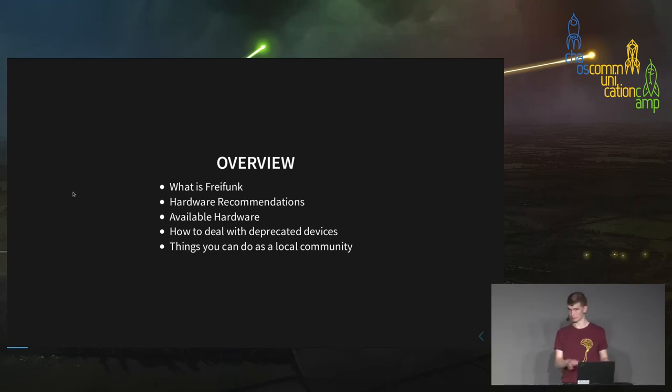A short overview: I'll give a short introduction about Freifunk for all people who don't know it yet, tell you what Freifunk is about, give recommendations about hardware that communities should choose, take a look at available hardware, discuss how to handle deprecated and old devices, and give a short overview about what you can do as a community.